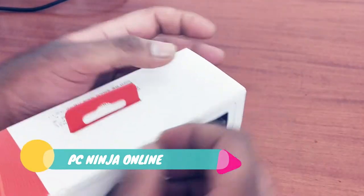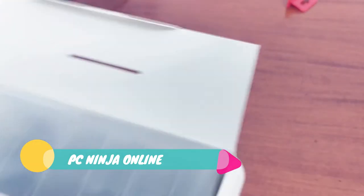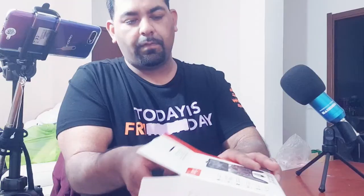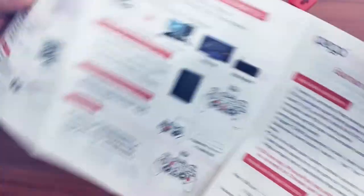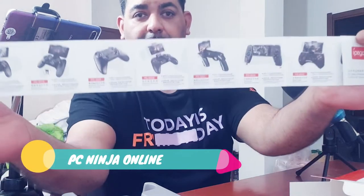Alright, I'm going to unbox this right now. As you can see, I'm opening the box — here we go. The first thing I found inside is the instruction manual, which shows all the procedures: how to connect and everything you need to know. There's also a small booklet — it's mostly in Chinese but also has some English.